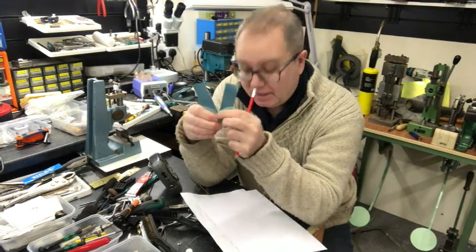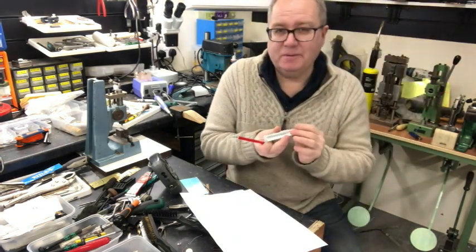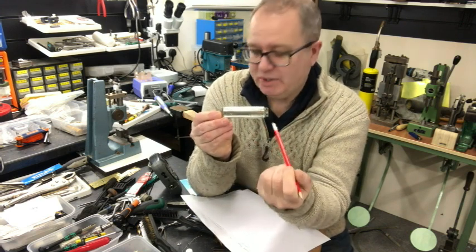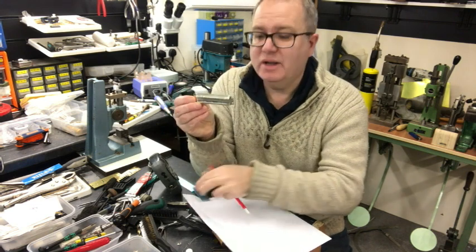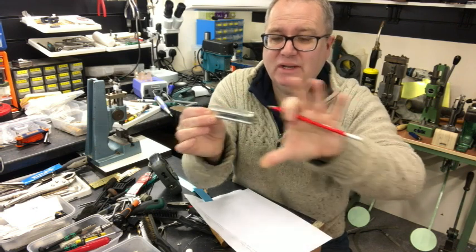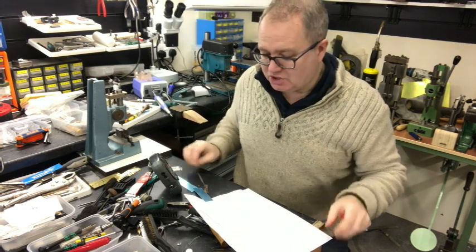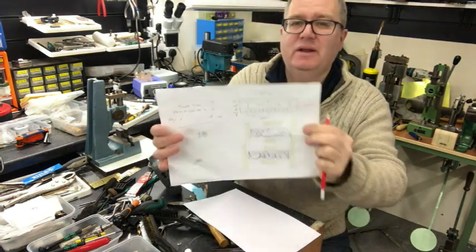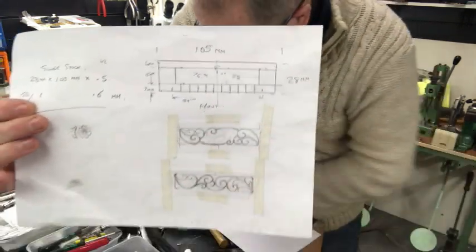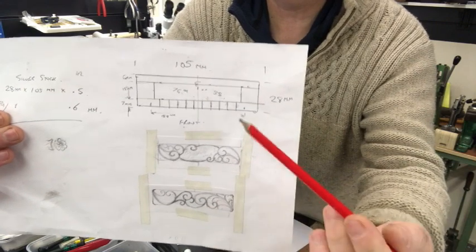The first thing we need to do is find out where we're going to put our design on the cover plate. Obviously we can't cover the whole plate because we have these tabs at the end that we need to leave clear. So if we straighten this plate out flat, it gives us the center space to work on our design. You can see I've mapped out one of the plates - the whole size of the plate.